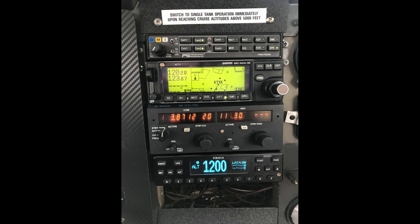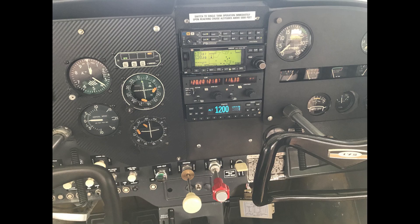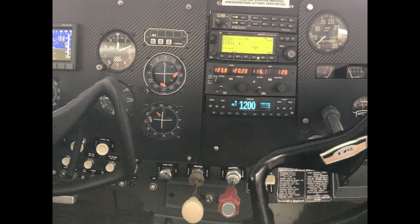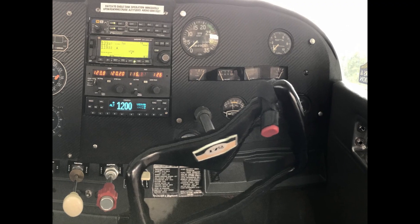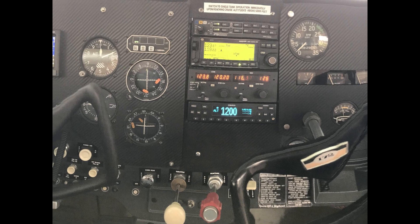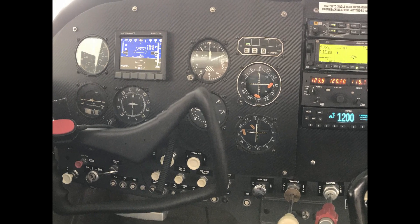The other side of the panel didn't match, so I made an aluminum overlay similar to a plastic overlay, cut all the holes out, and did the carbon fiber wrap again, which made the right side look good. You can see how it looks — the left is the old one, the new one is right there, and it looks great. Now we're getting a pitot-static check to get the IFR certification.